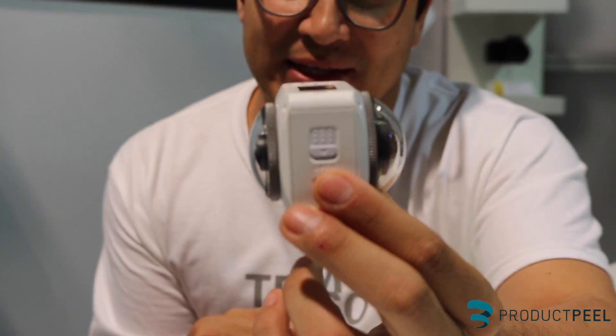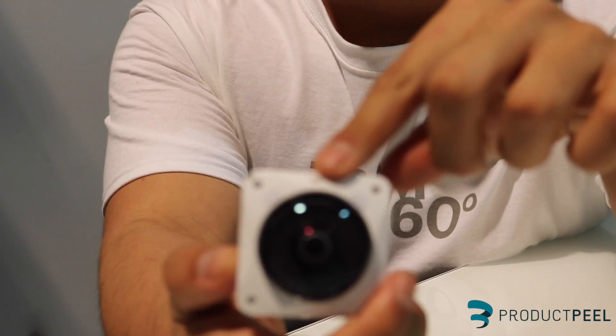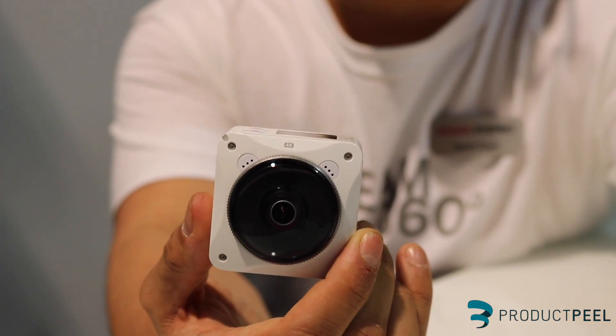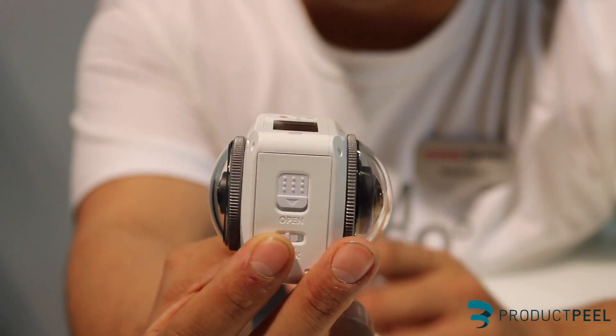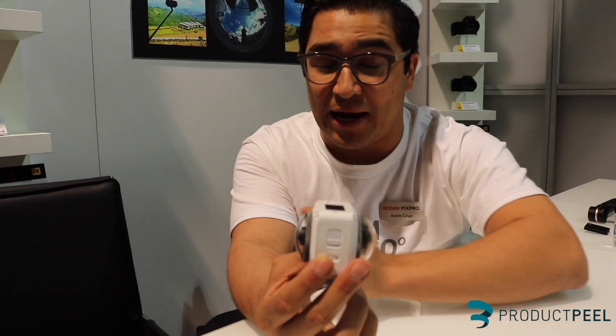What's unique about this camera versus other cameras is that it's got two different field of views. One field of view can do a flat 4K resolution, and then the other half can compensate to create a full 360 degree video and photo. It's basically a bridge camera between action cams and 360 cams.